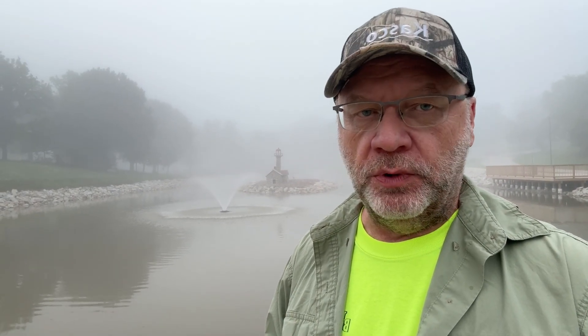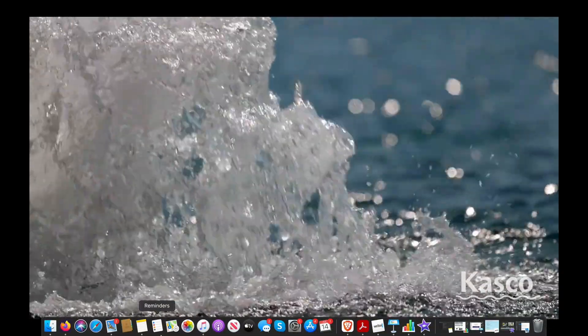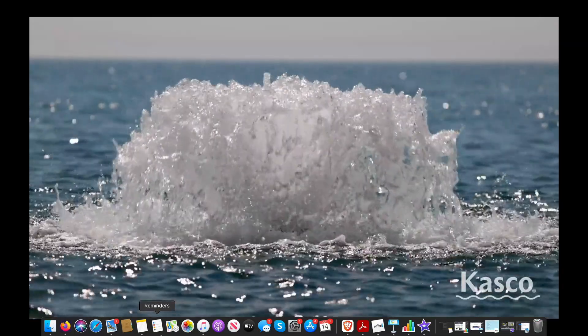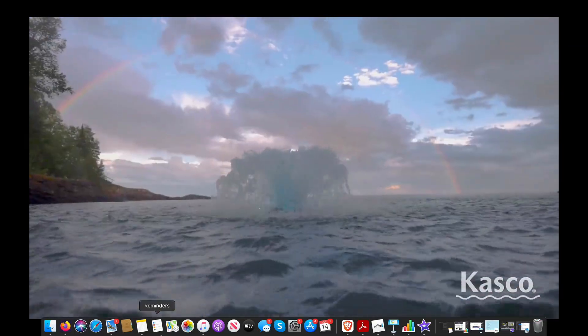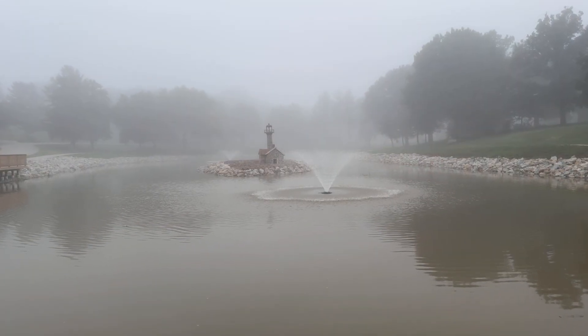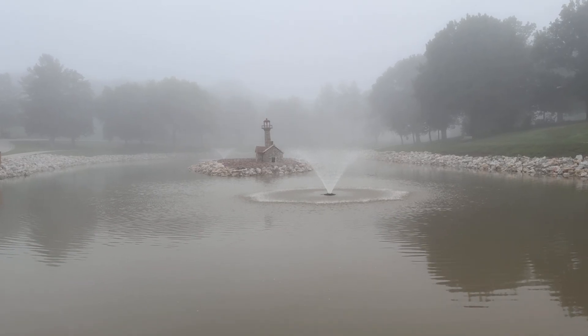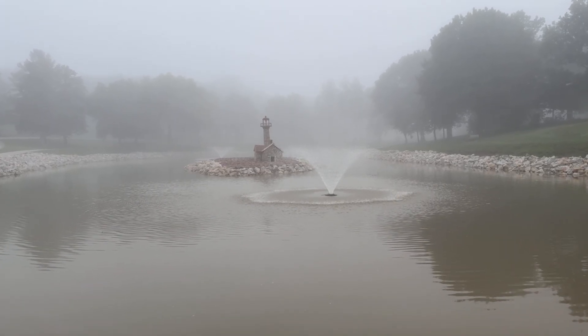I'm going to use the CASCO system as an example today. They have three types of surface aeration to work with. We have the true surface aerator — this is a high volume exchange type device that will oxygenate better than anything else you could put in a pond. And then we have the VFX fountains, like you can see behind me. It's pretty foggy, but this is a single pattern, upside-down bell curve style. Not that fancy, but it still looks good and it does a fantastic job aerating.